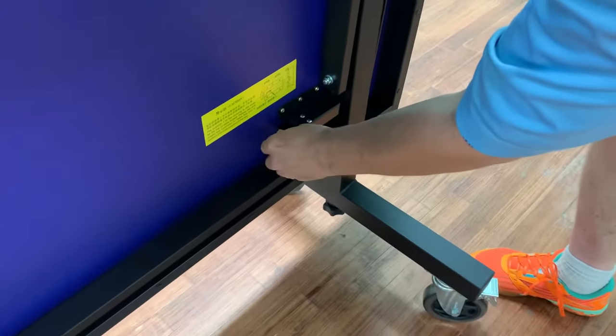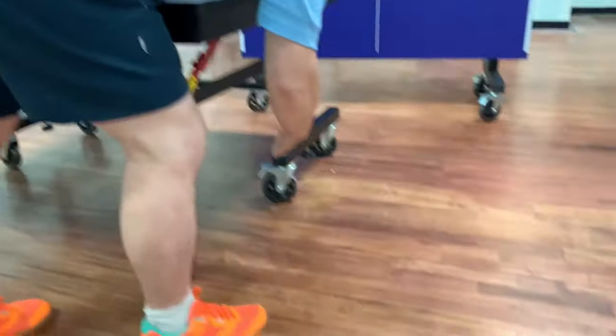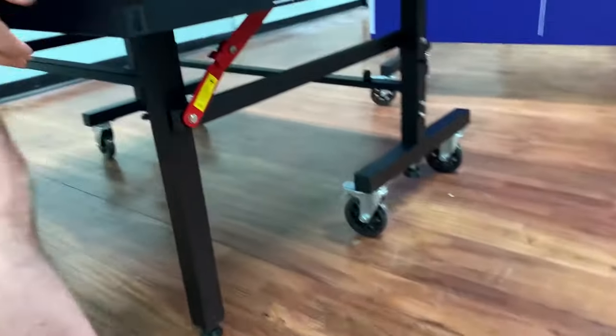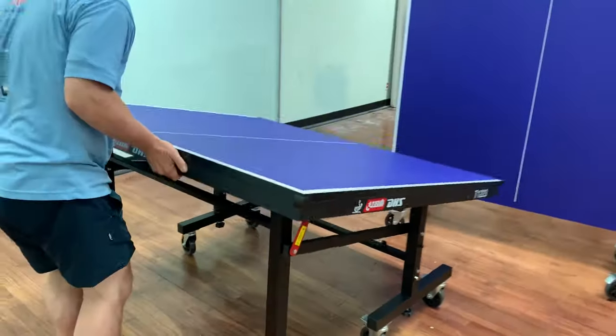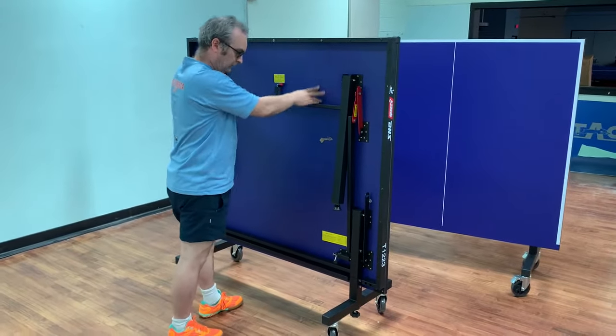Finally, when moving the table — and in this video we move the two tables together — make sure you protect the surface and store and move the tables face-to-face with the playing surface facing inwards.